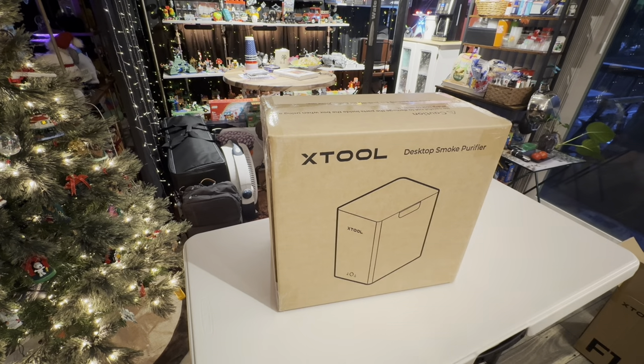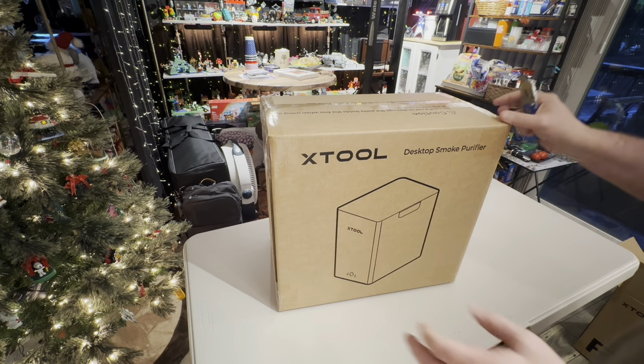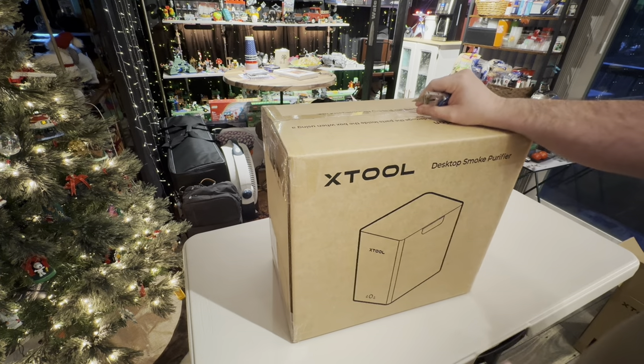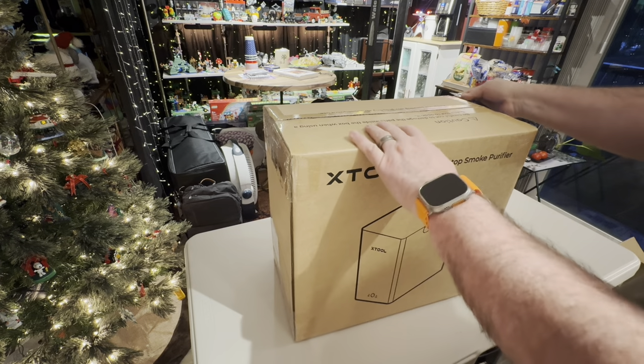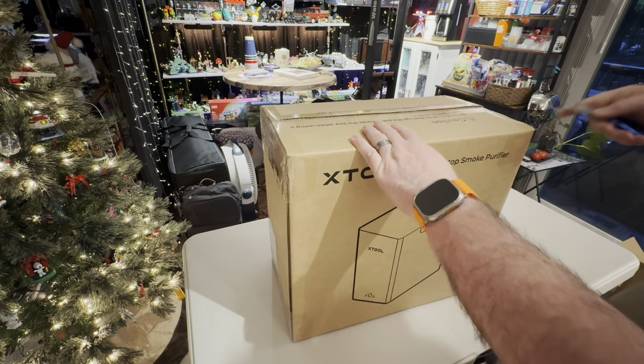I'm back. We're going to go ahead and unbox the X-Tool desktop smoke purifier. This is the air purifier that goes on the X-Tool F1 — exhaust comes out the back, goes into this, and then you'll have another tube going out. You could actually channel that outdoors if need be. Especially when you're cutting wood and you've got a lot of smoke — depends on how much you like it. It might smell like a campfire.